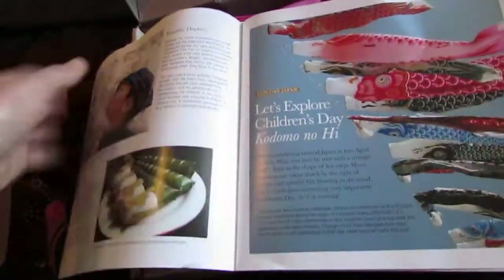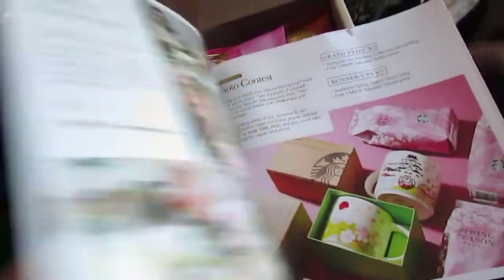It also has a little article about Children's Day, so that's cool.